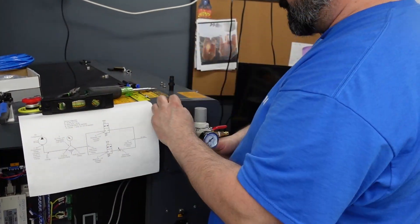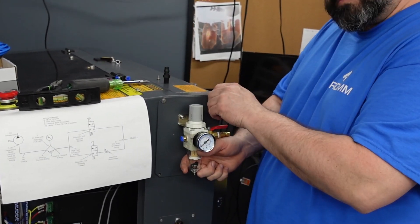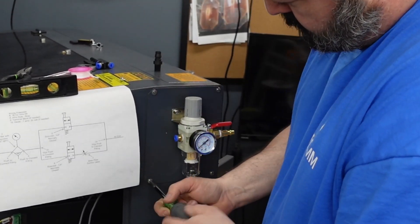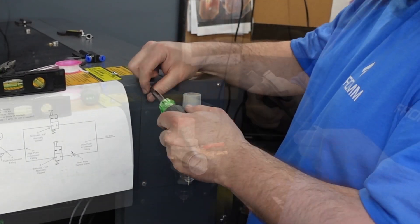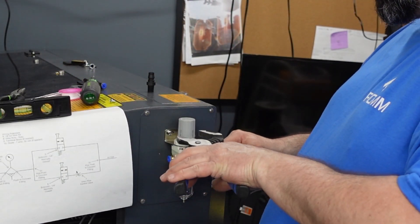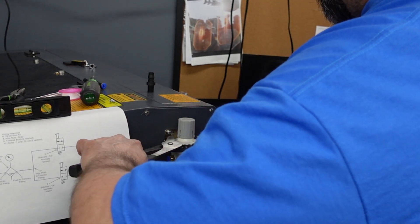Now it's time to install the regulator on the machine. Be very careful when you're tightening up plastic pieces — you don't want to break it. So just snug it up nice.